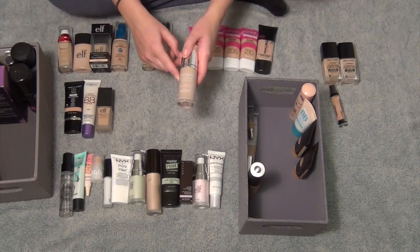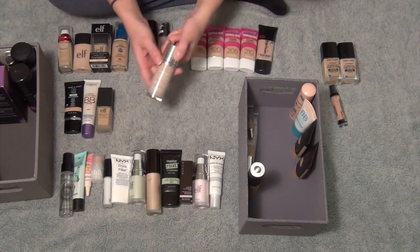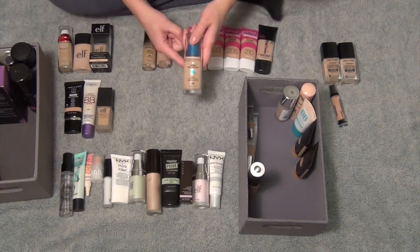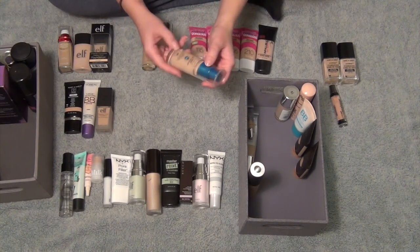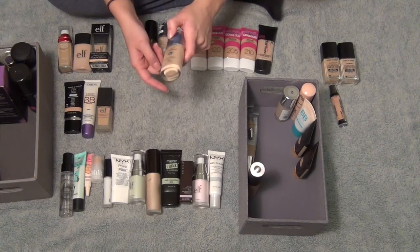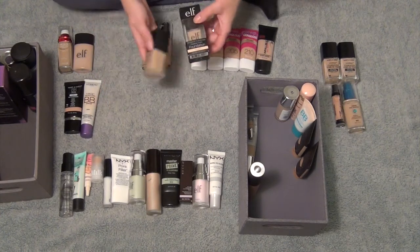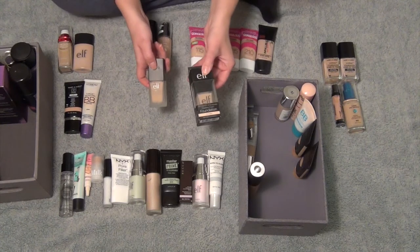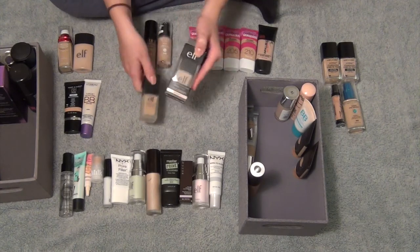Then I have my Neutrogena Hydro Boost Hydrating Tint in shade Nude 40 — I love this. You guys have seen me wear this a bunch of times. This is definitely my winter color and I like it a lot, so I'm going to keep that. Then this is one I tried the other day and I just didn't really like how it sat on my skin — it is the CoverGirl Outlast Stay Fabulous 3-in-1 Foundation in shade 842 Medium Beige. So I'm going to get rid of this one. Then I have two of these L Flawless Finish Foundations — one in Sand and one in Porcelain. I got Porcelain to mix in with Sand during wintertime because Sand is a bit too dark for me then. So I am going to keep both of these.